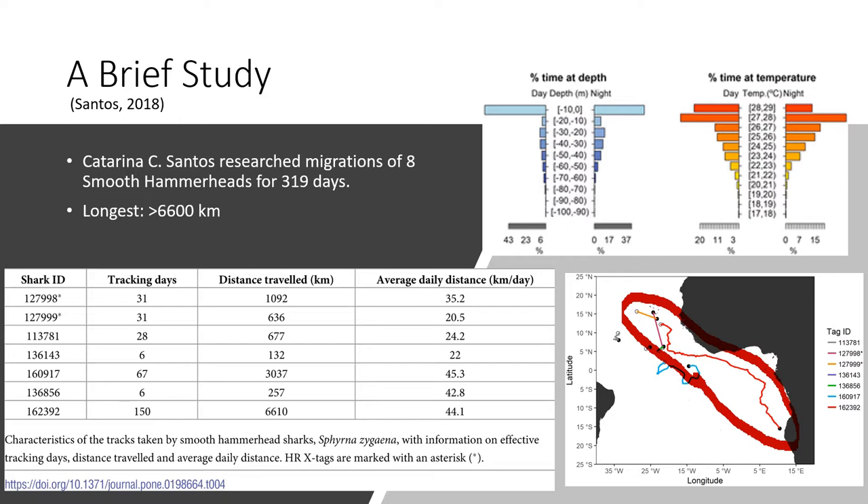Her paper, titled 'Migrations and Habitat Use of the Smooth Hammerhead Shark Sphyrna zygaena in the Atlantic Ocean,' tracked eight sharks tagged with pop-up satellite archival tags in the intertropical region of the Northeast Atlantic Ocean. The study proved they're an incredibly mobile species that spends most of their time at surface waters between 0 and 50 meters in waters above 23 degrees Celsius. Both juveniles and adults spend between 63 to 67% of their time in waters of 0 to 10 meters — shallow enough to intersect with the average depth of fishing gear.